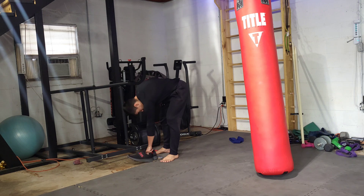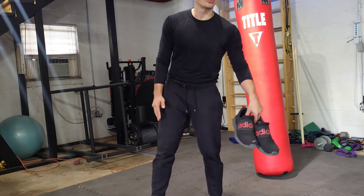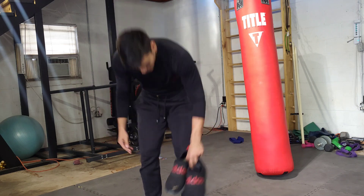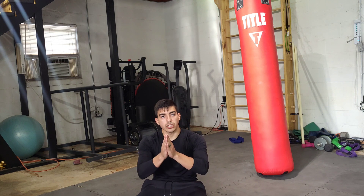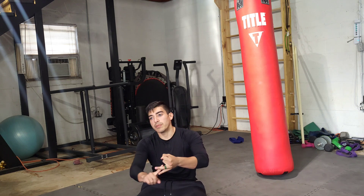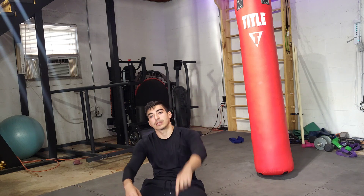That's a leg day — squat max, hip thrusts, pull-throughs, leg extensions, a little bit of bike, a little bit of stretching. You can't do nothing more than that. Thanks for watching. If you made it this far, I appreciate you. Like, comment, subscribe, or dislike — whatever floats your boat. Appreciate the view. See you next time.